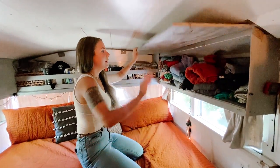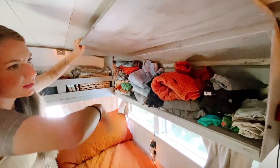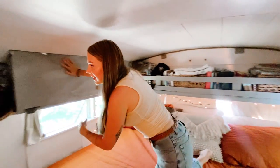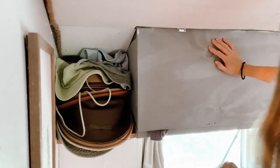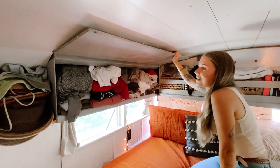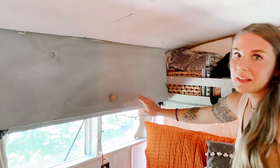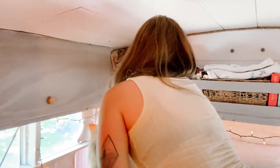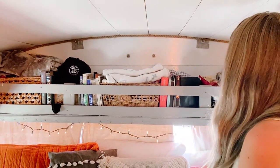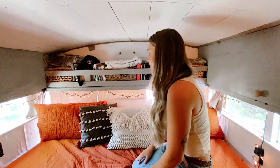Up here we have more clothes — this is where I keep all of my show clothes and dresses, shorts and things like that. This is where Shane keeps his underwear. We have a cute little shelf over here for our hats because we like hats — they're just fun and I like that they have their own space. This is where we keep our sweaters. And up here is the shelf for socks: Shane's socks go in that basket, my socks go in this basket, and I keep other undergarments in this basket too. We've also got some books up here.